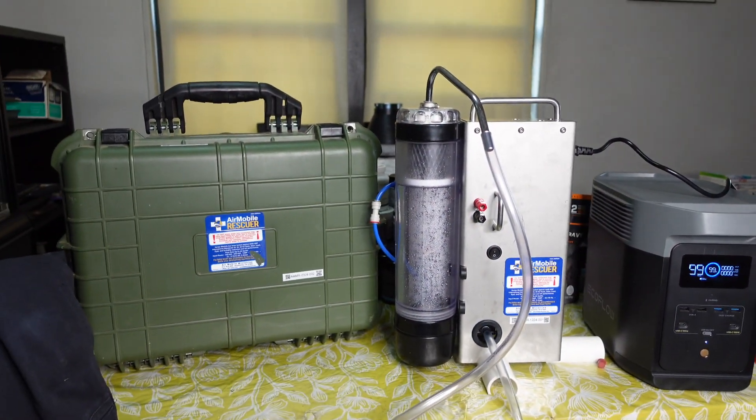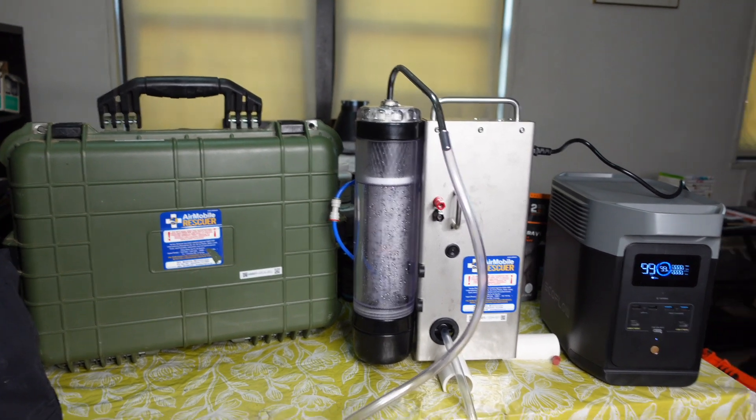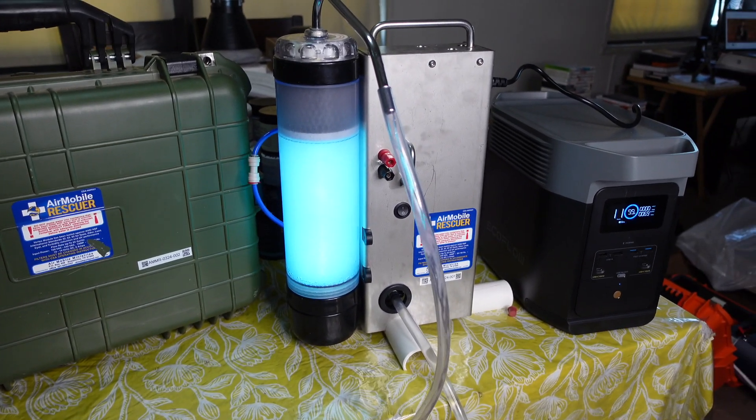In case you don't have a good power source, or you're in the middle of nowhere, or power is down, grid is down, and you need to purify your water, this is what your setup is going to look like. This is the water purification system in action.